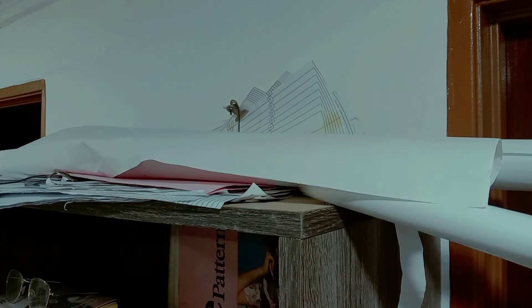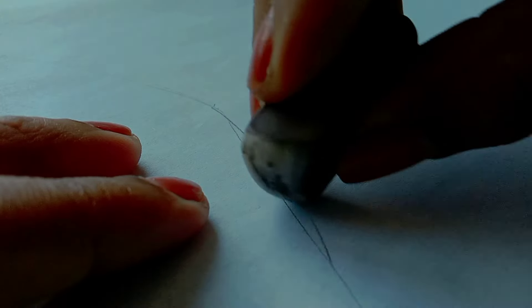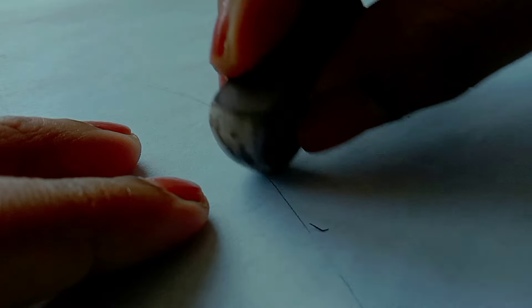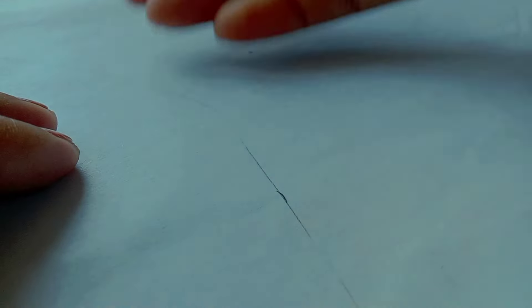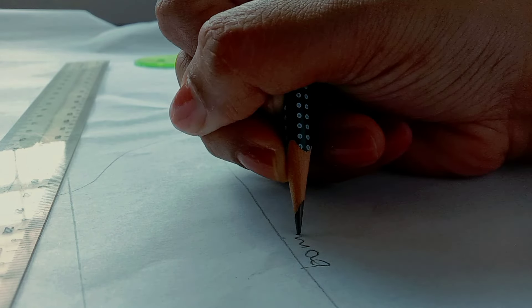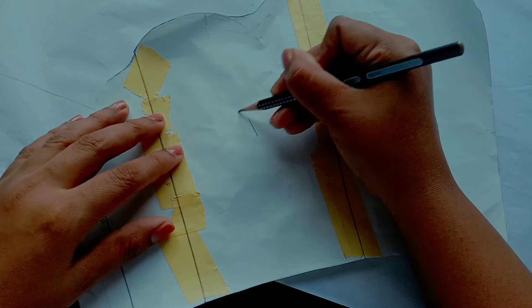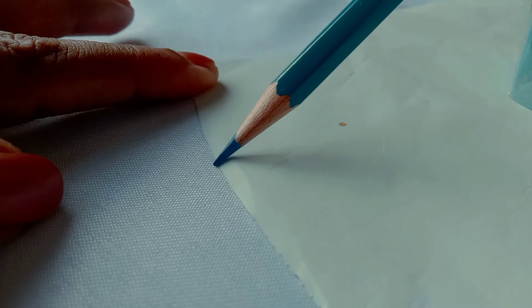I actually wanted to do a very different design but the fabric I bought was too thick for it. I can't believe I overlooked that part. I did try making the bodice using the design I had in mind but it created a lot of bulk in the seams and everything just looked awful. That's something I learned with this project — there's great importance in choosing the right fabric for your design.